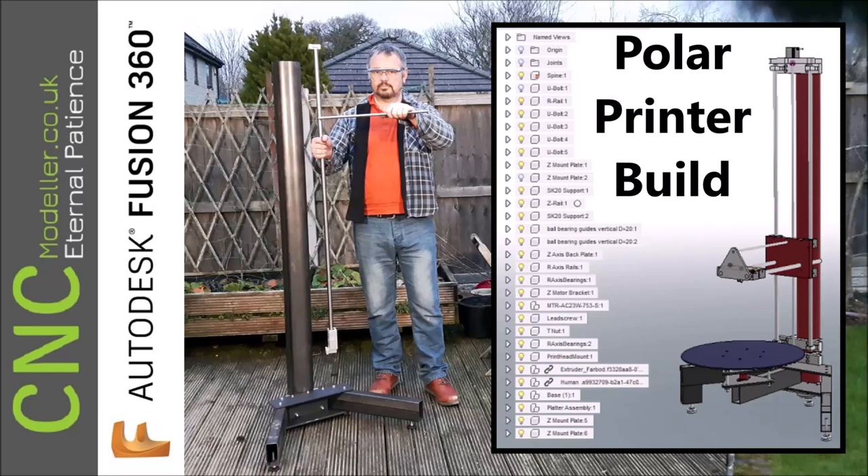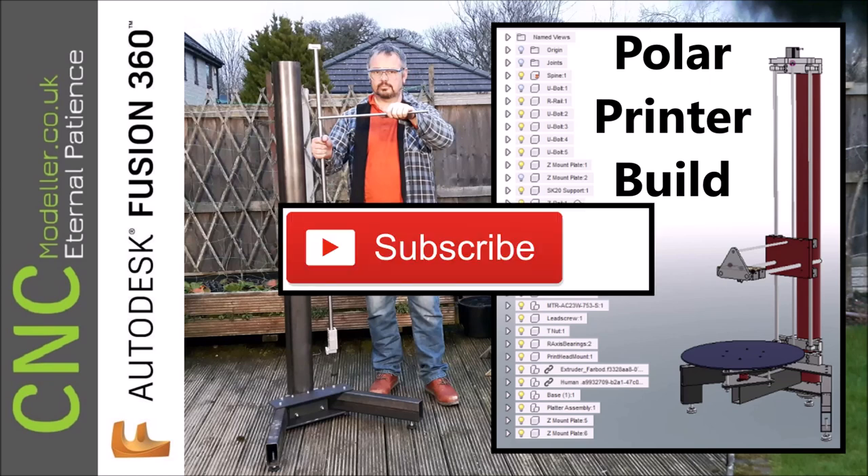Hi there and welcome back to CNC Modeler. Today we're looking at the first part of the Polar Printer build. If you like my channel, please subscribe — it helps other people find the channel. If you like the video, hit that thumbs up. And if you want to be notified when my videos get released, hit that bell.